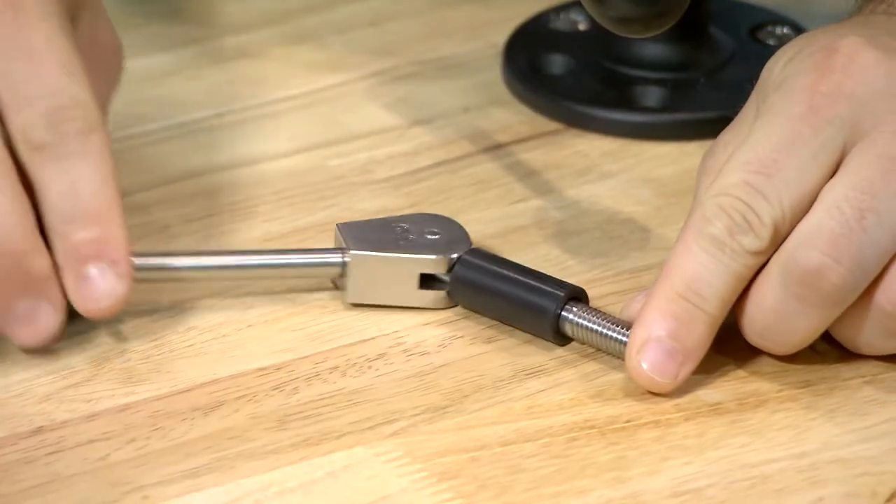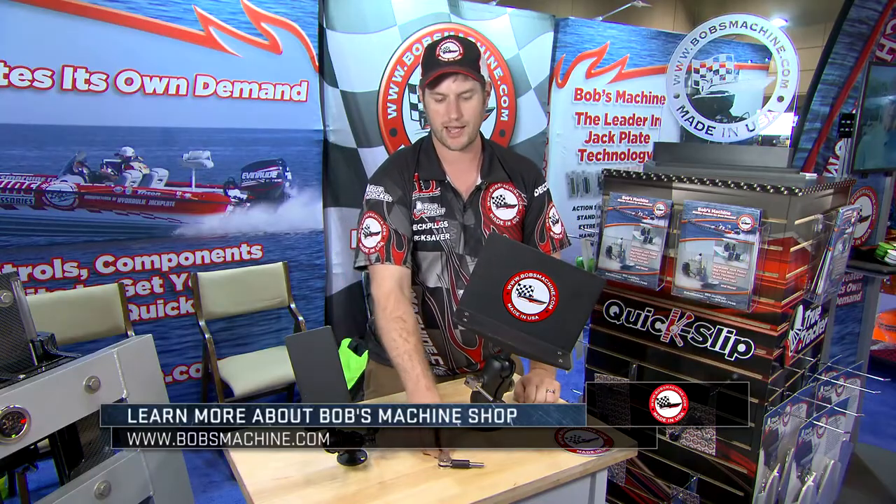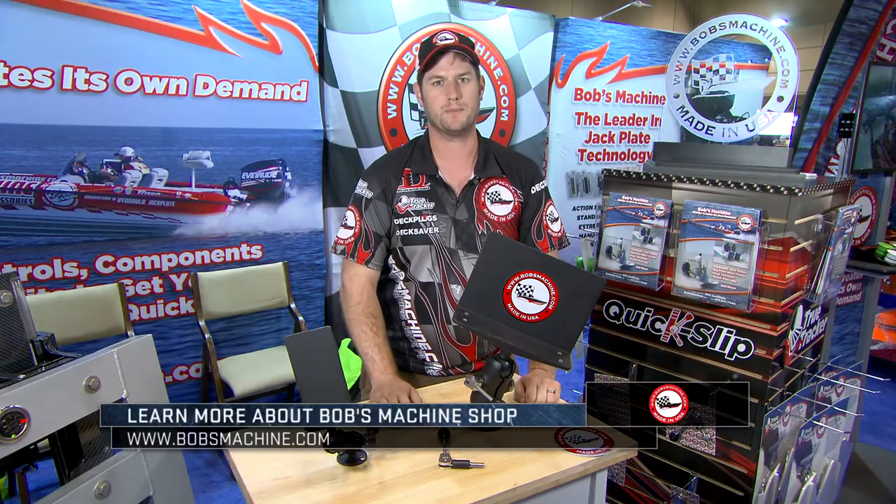We also have them for your trolling motor height adjustment. You flick the lever, adjust your trolling motor and lock it down. Very easy, quick slip, bobsmachine.com.